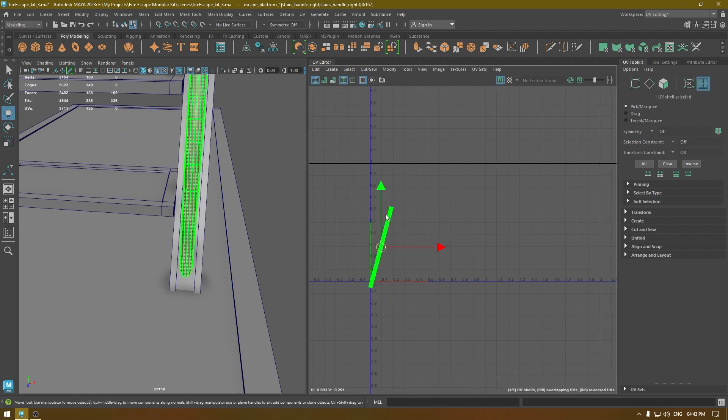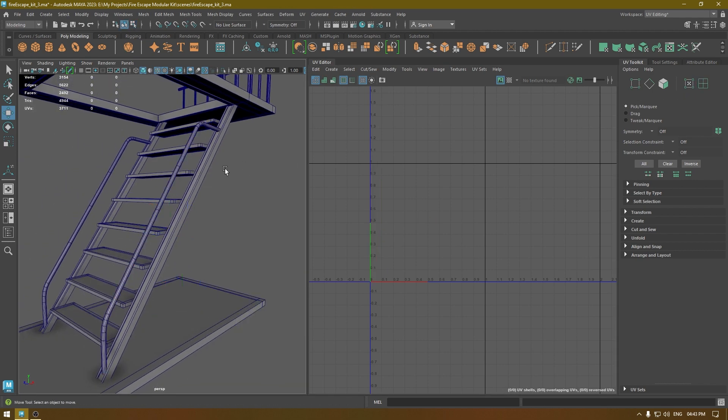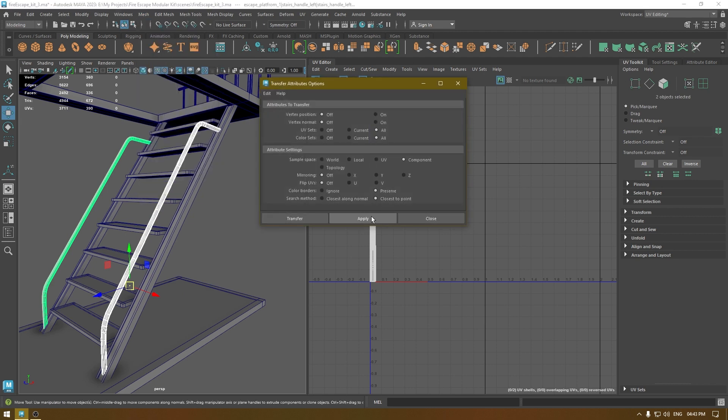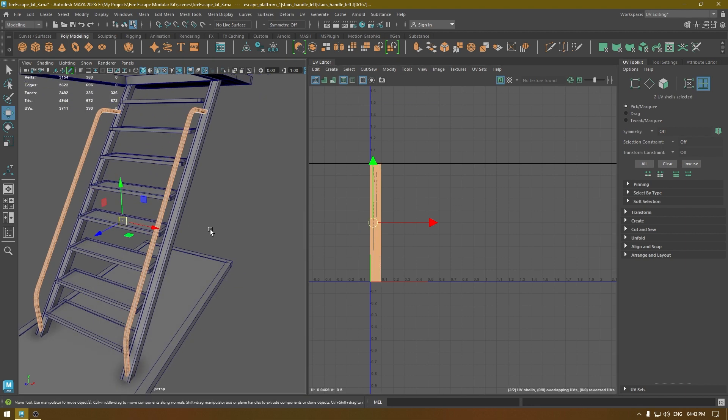Select the UV shell, orient, and layout. Then repeat the same thing: go to Mesh, Transfer Attribute, and apply — and now these are unwrapped.